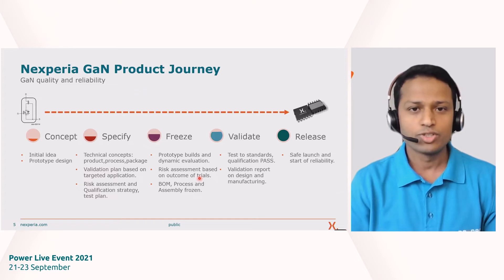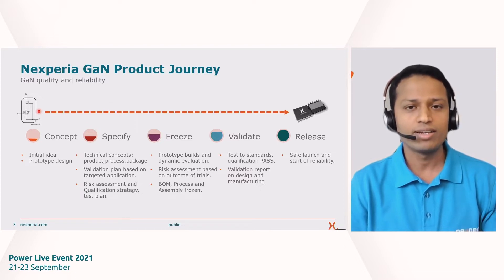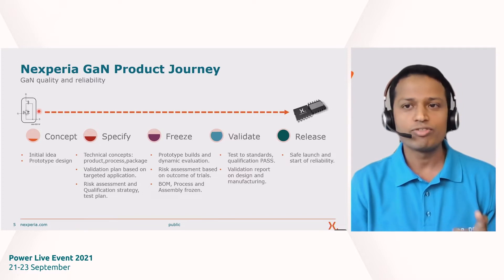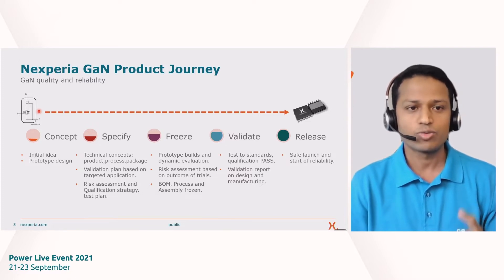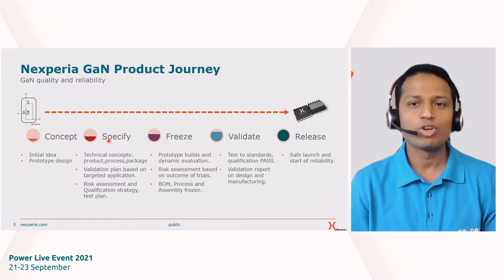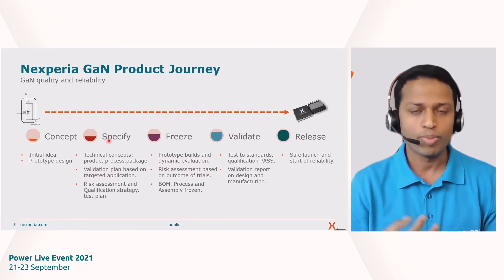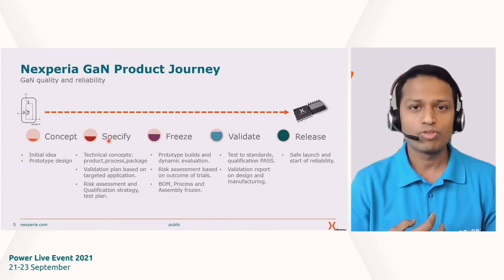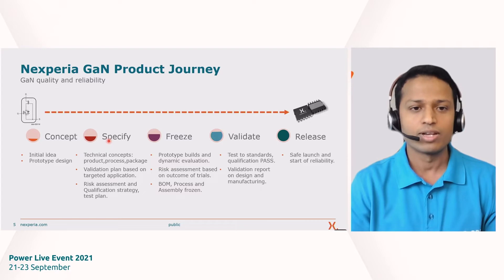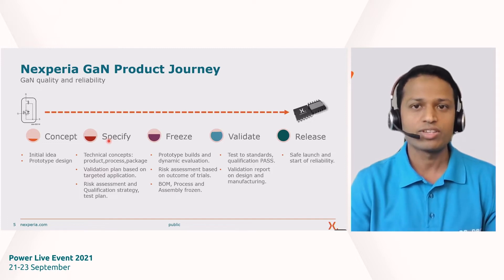Before that, how do we make our products at Nexperia? In this slide I'm explaining the journey of our product. At Nexperia we make a cascode GAN product, which means we use a silicon FET and a GAN HEMT that go together in a package. The very first step is the concept phase, where we establish that we can make a product for a given application. Then we go into specification, where we define the technical concepts for the product, package, or manufacturing line, and come up with our validation plan. We perform design-for-excellence and risk assessment using FMEAs. That is the specification — or 'specify' — phase.